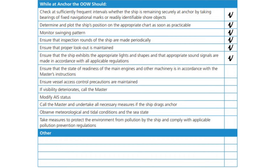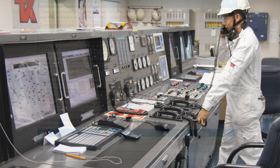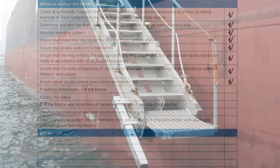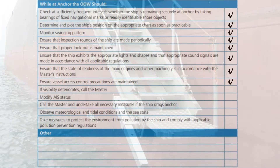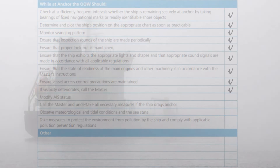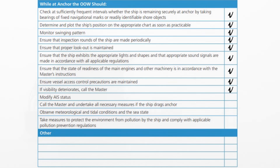Ensure that the state of readiness of the main engines and other machinery is in accordance with the master's instructions. Ensure that vessel access control precautions are maintained. If visibility deteriorates, call the master. Modify AIS status.